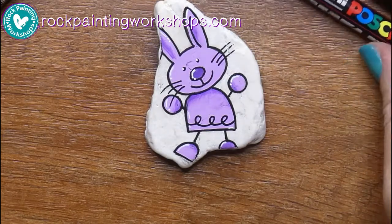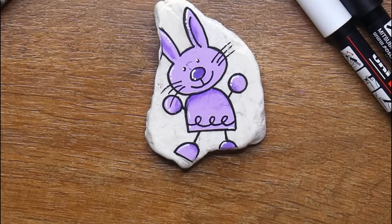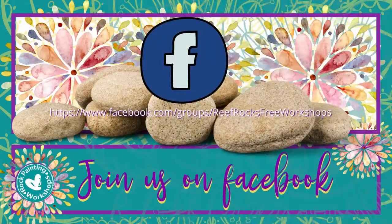There you go — bunny is done! That was pretty simple. Come and join us in our Facebook group and share the rocks you've created. We're at Rock Rocks Free Workshops on Facebook — we'd love to see you guys in the pics.